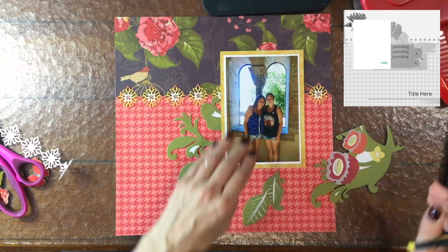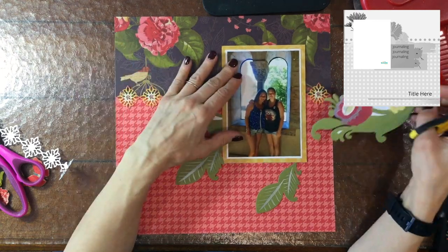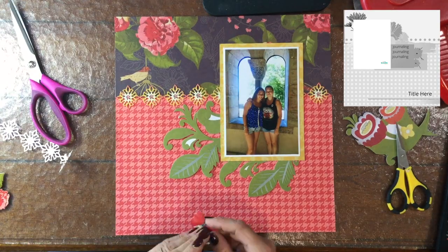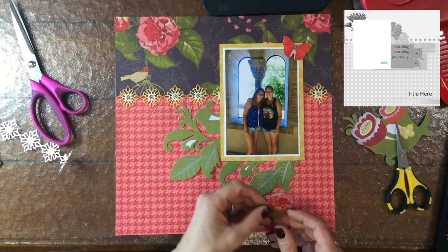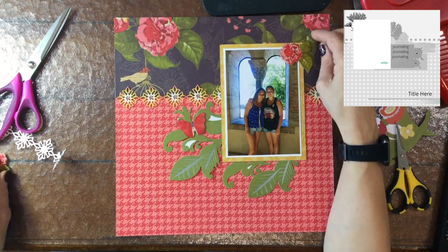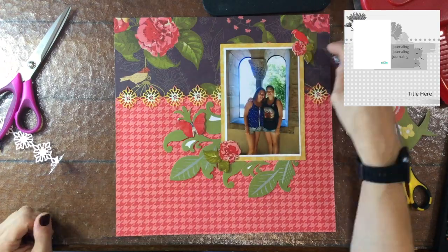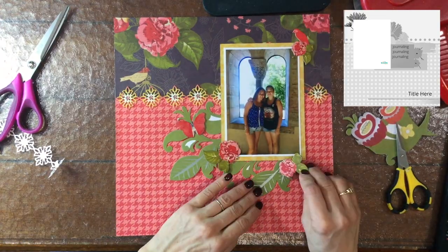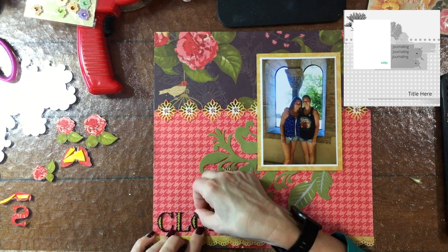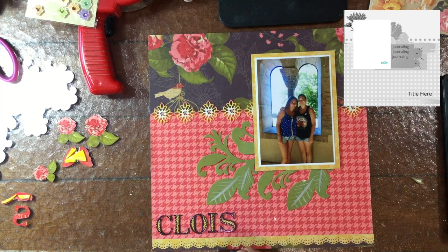I'm using this large cluster of flowers and I don't know if all of the items in this collection were all made for scrapbooking. I feel like this was in the era where they were trying to make scrapbooking papers and embellishments branch out into home decor and other applications. They were these huge pieces of paper — 12 by 24 — so I cut those in half.